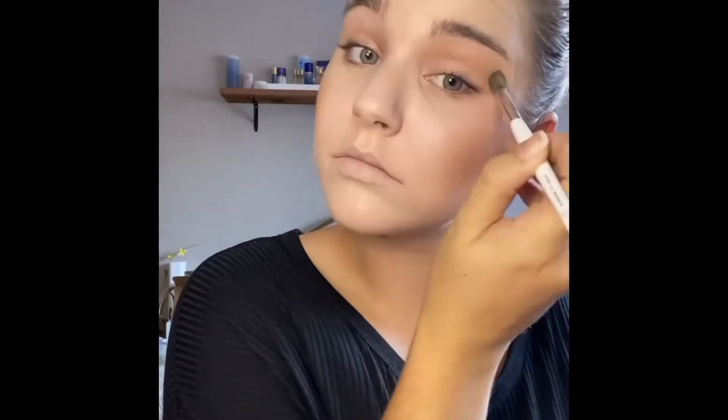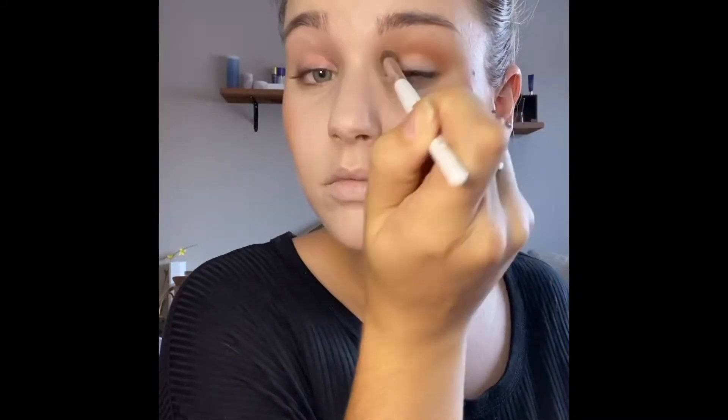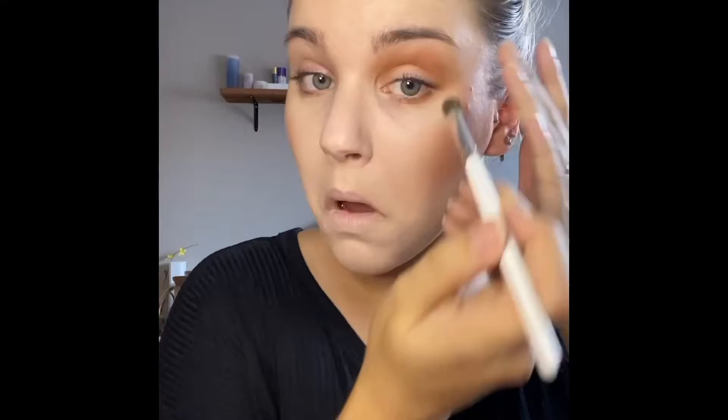I then am creating a brown, kind of rust smoky eye. I used Candlelight ShadowSense as the base, then that rust Deep CCTM mixture in the crease, and then Garnet all over the lid.